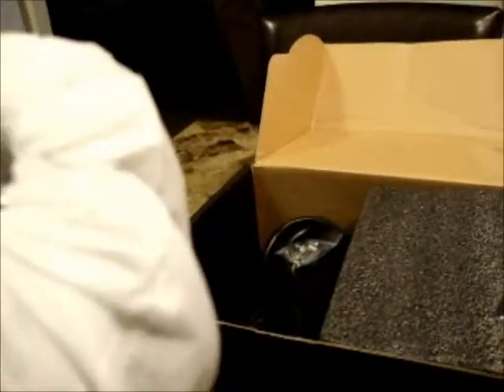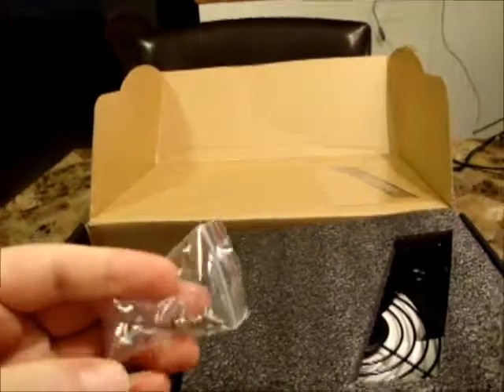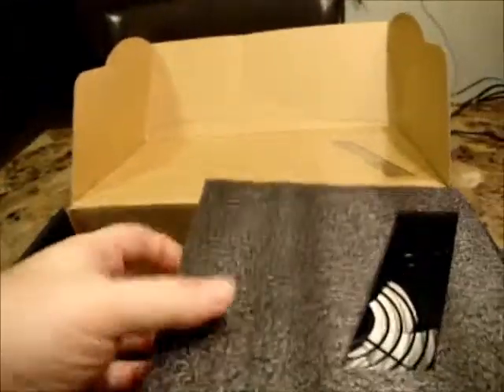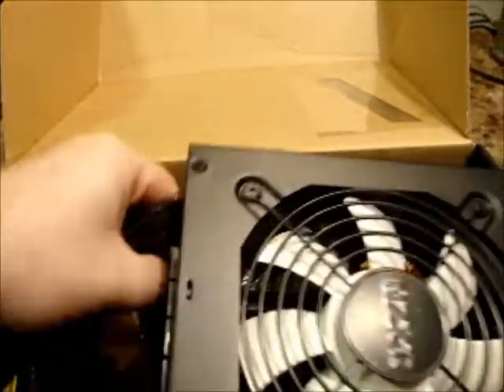Inside the box, you have a bag of modular cords, mounting screws, a new power cord, and the power supply itself. Looks like it's packaged pretty well.